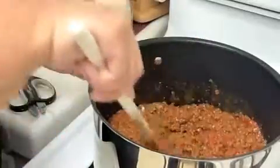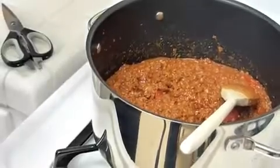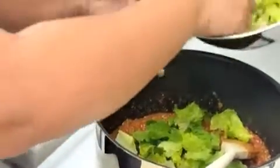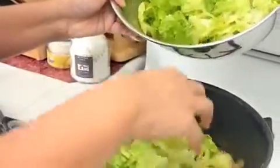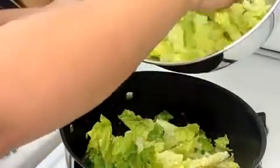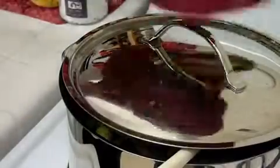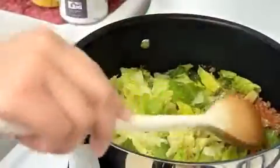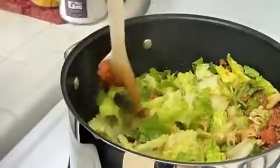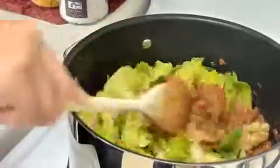Now that we have the tomatoes in here, I'm going to add the remaining ingredients. I like to use lettuce in this, but if you like other vegetables, you can certainly substitute whatever it is you like. You also don't have to cook the vegetables if you don't want — you can certainly add shredded lettuce that's fresh at the end or on top of the dish as you serve it, if you prefer that. The lettuce has been cooking in here for a couple minutes, and you'll see it's definitely got less volume than we had before.